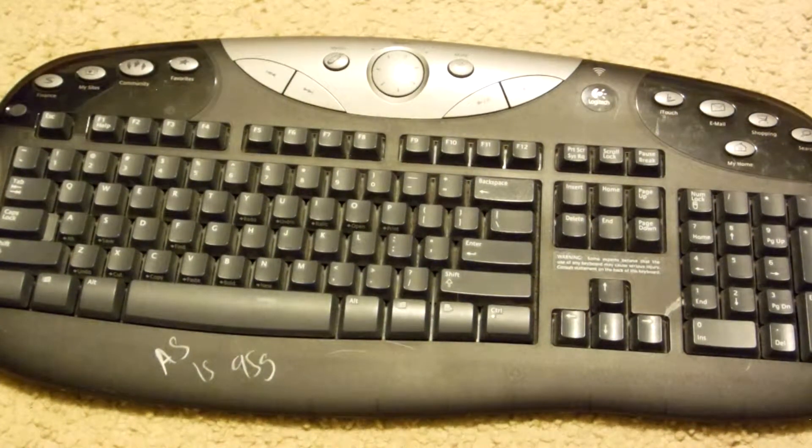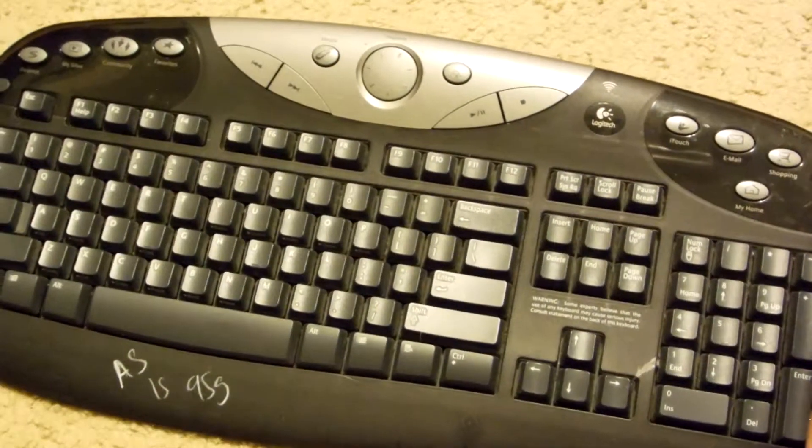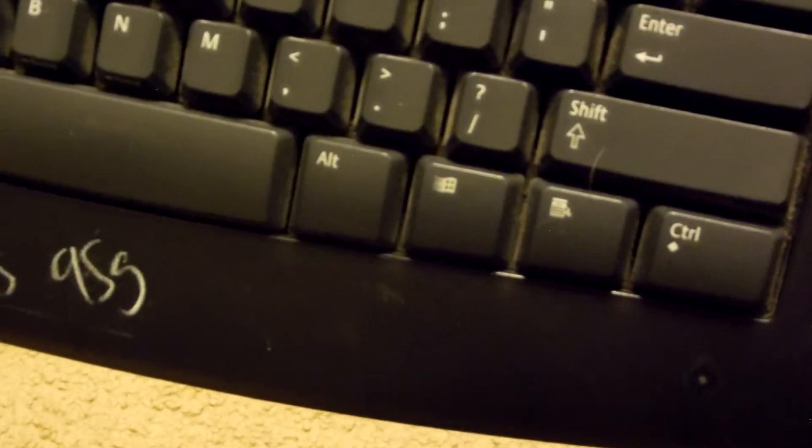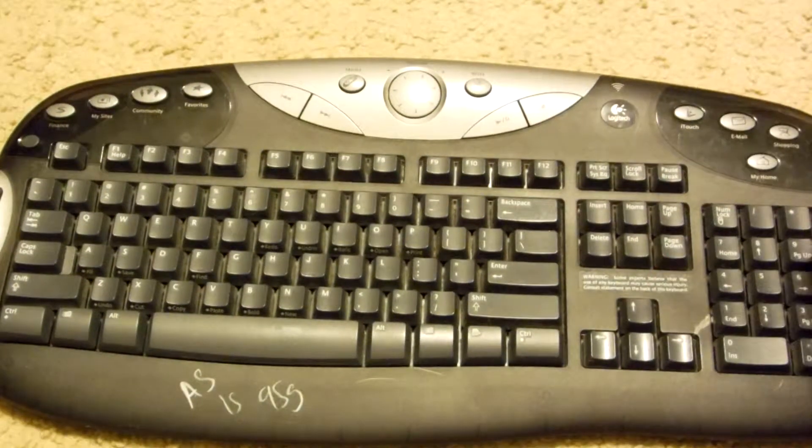Hello YouTube. Today I will be showing you guys how to scrap a wireless keyboard. This one is pretty interesting. It's by Logitech and it's pretty old because you can see the flying windows sign right there. Got this thing at the thrift shop.